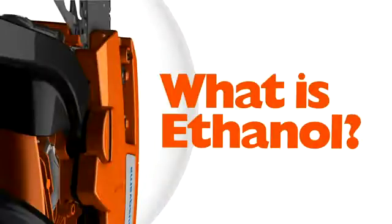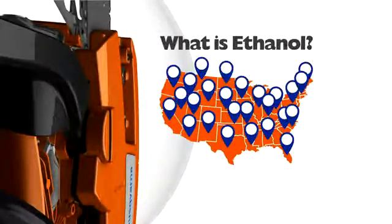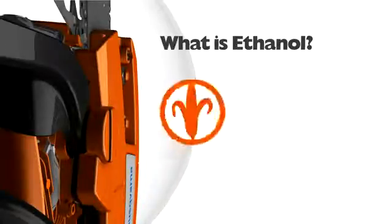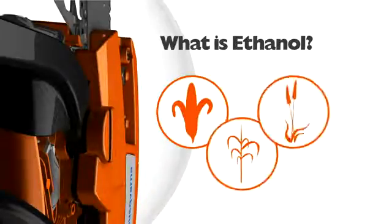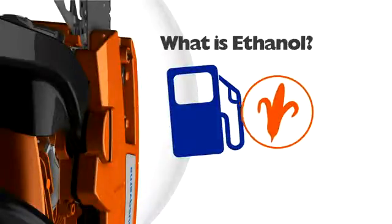Ethanol fuel, or ethyl alcohol, is an alcohol additive that is commonly used in nearly all gasoline in the United States. It's derived from renewable resources such as corn, sugarcane, and wheat. If you buy your gas at a gas station in the U.S., then more than likely what you're buying contains corn-based ethanol.